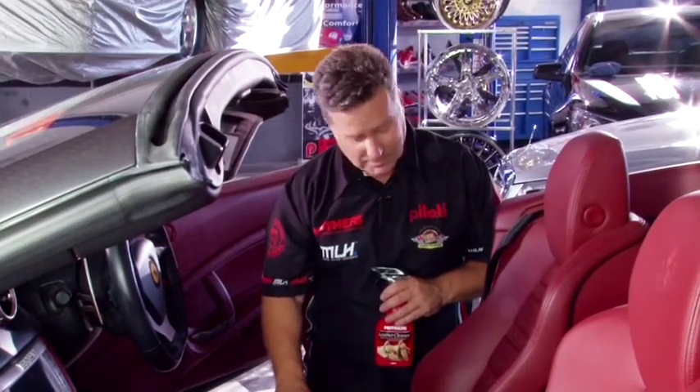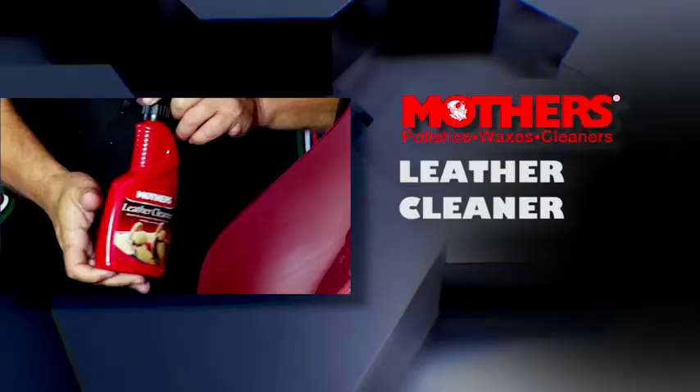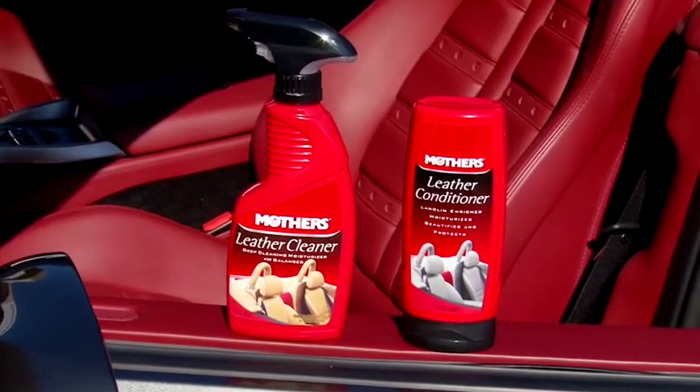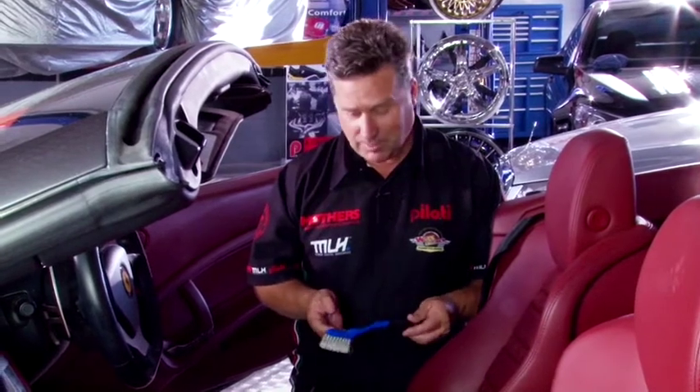I'm having a look at the leather on this Ferrari. We've noticed that some of the areas are a little bit on the dirty side, so we're going to give it a clean. We're going to use Mother's Leather Cleaner followed by Mother's Leather Conditioner. It's also a good idea when you're doing interiors to have a handy brush like this MLH brush to clean in those little nooks and crannies.